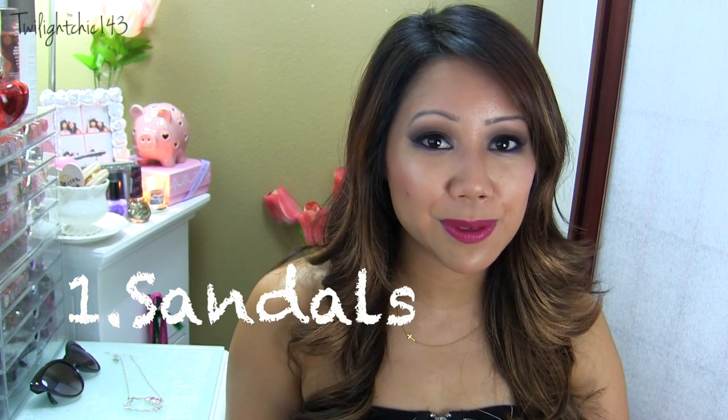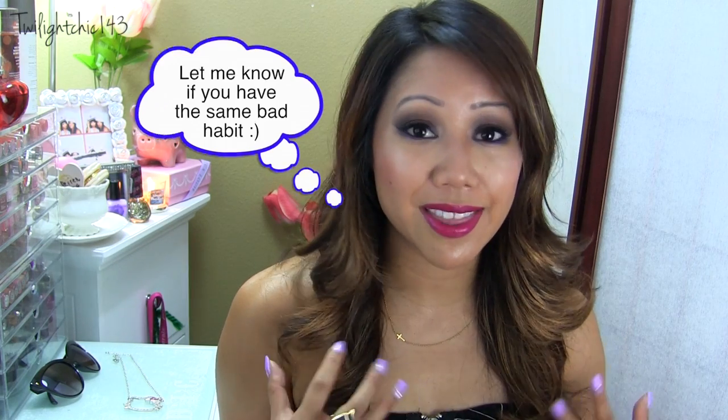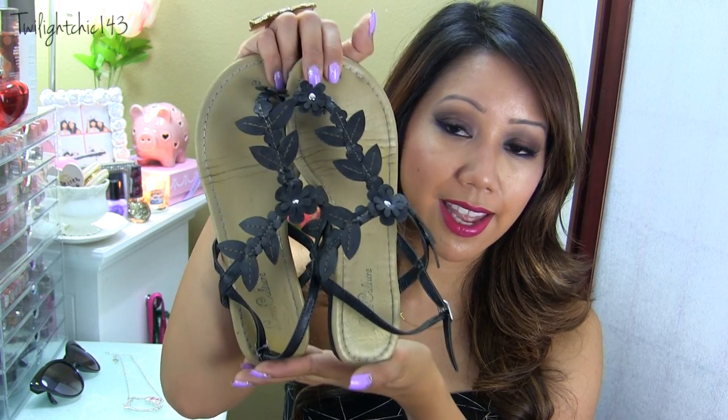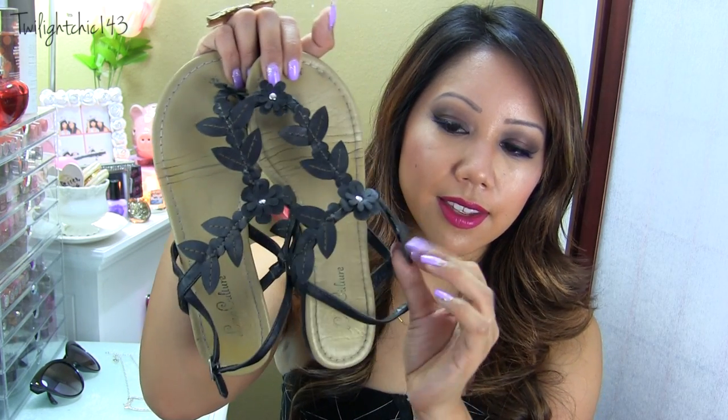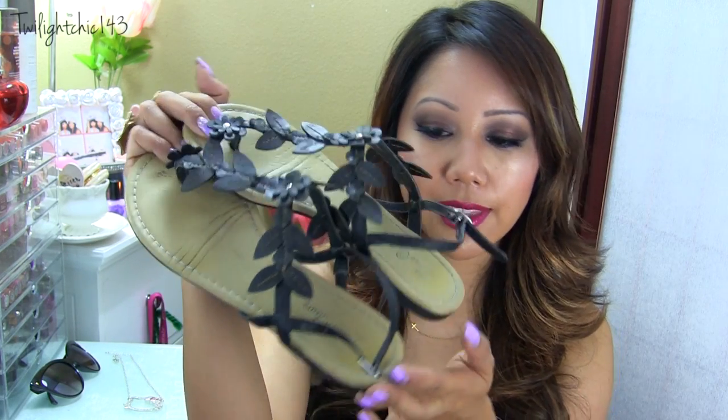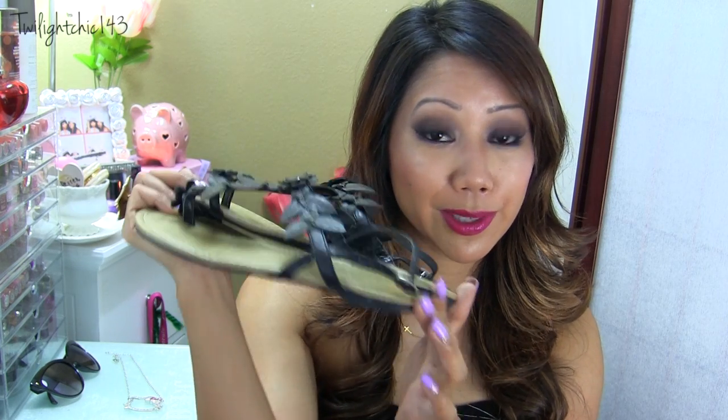My first summer shoe essential would have to be sandals. Sandals are so comfortable to wear. They can be dressed up or down and really it's summertime, it's hot, so it's the perfect time to wear them. I have this really bad habit — if I like a pair of shoes or sandals, I tend to buy the same one but in different colors. The first ones I wanted to share with you are these black and tan sandals. I love these because they have little leaf detailing and also a flower with a little silver stud in the middle. They're really, really comfortable and they also have just a tiny heel so they are not completely flat.